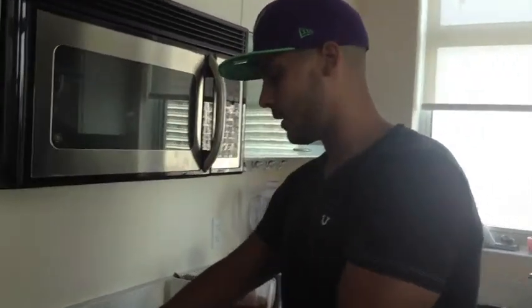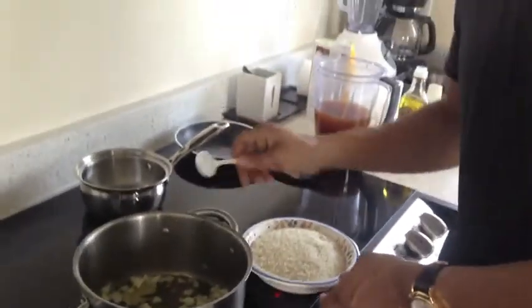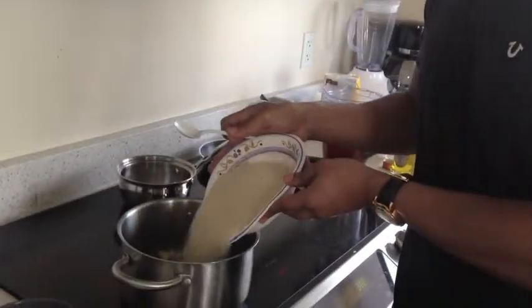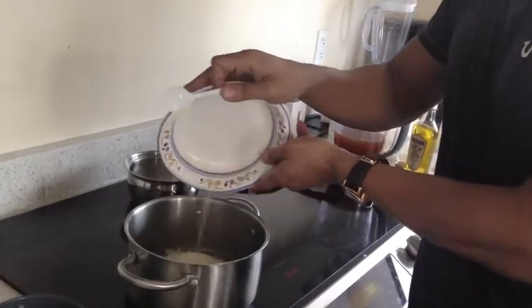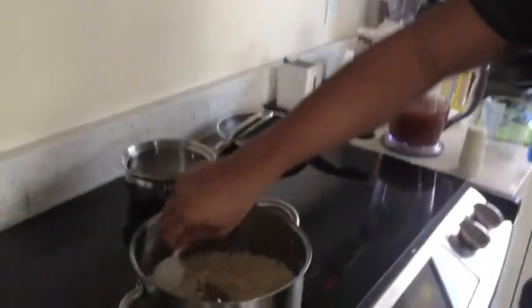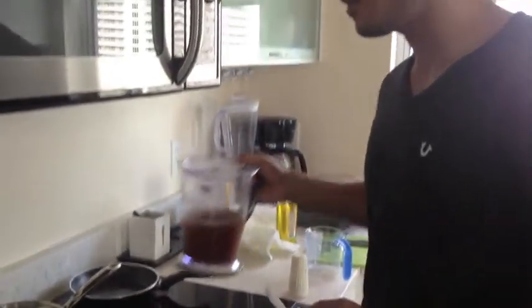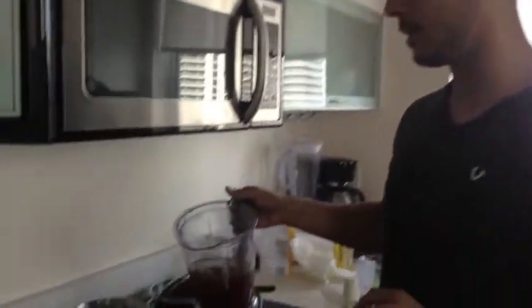Now that the onions are tendered, we're going to add 1 pound of rice. Now that the rice has been cooking for a little bit, remember we cannot let the rice become broth. So what we'll do at this point is pour 4 cups of chicken broth into the rice.